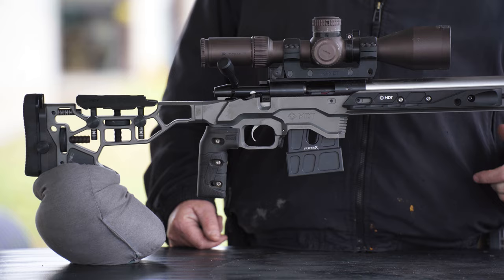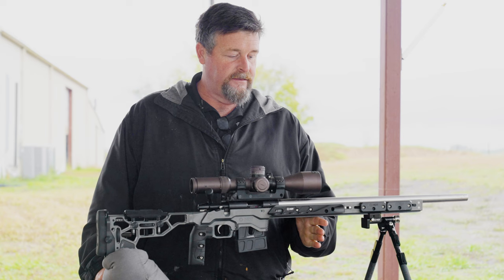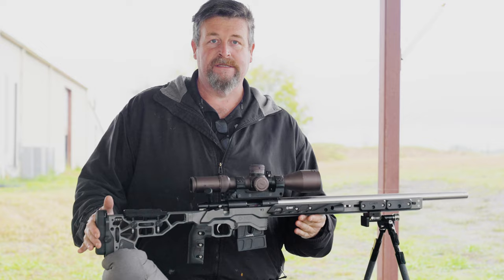This rifle weighs about 19 to 20 pounds. I have a 26-inch barrel on here, and I balance it at about three and a half to four inches in front of my magwell, which is to the center of my bag. So when I'm running off a barricade and I decide to put a bag underneath the middle of the rifle, it balances evenly right there.